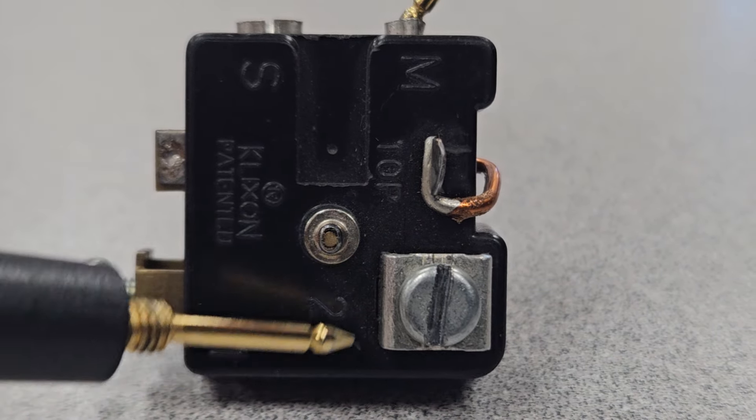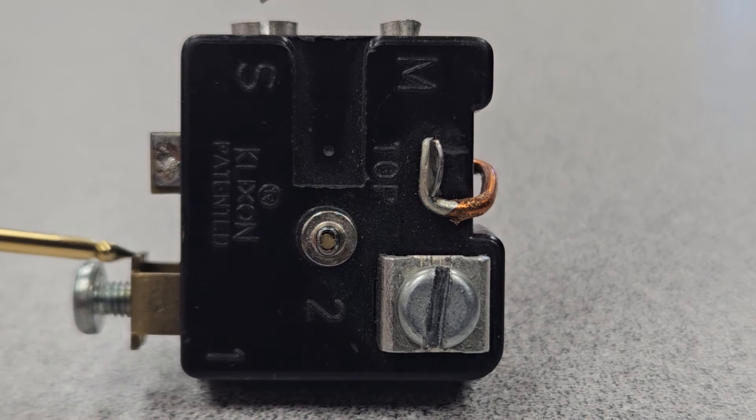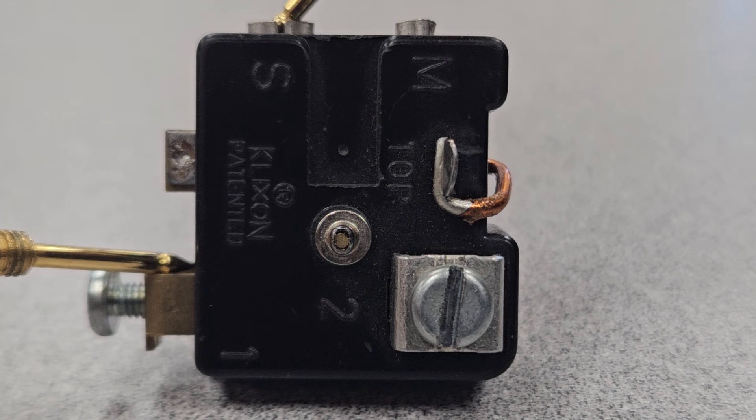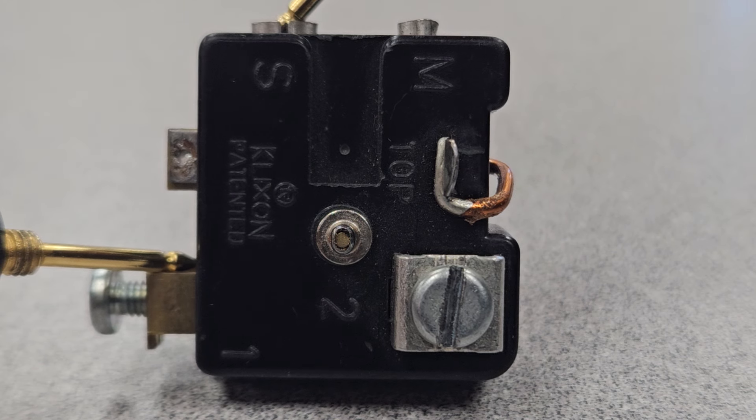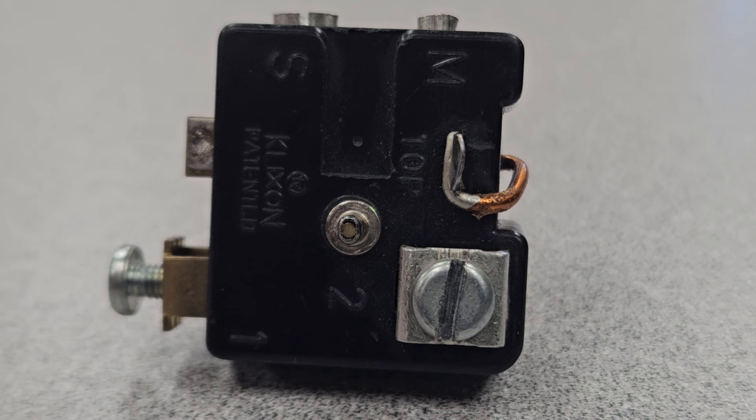We're going to go to M and 2 and we should have continuity through that — that's that low resistive coil. And we're going to check between S and 1 and we should not have continuity through that, because that switch is normally open. So electrically, this is a good current relay.